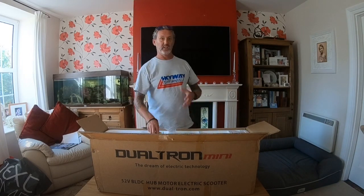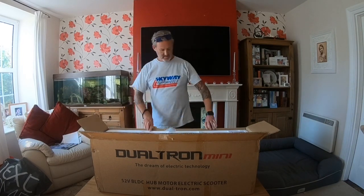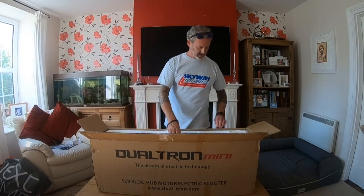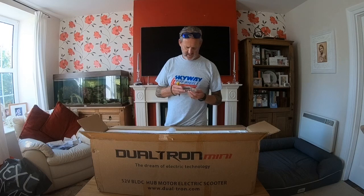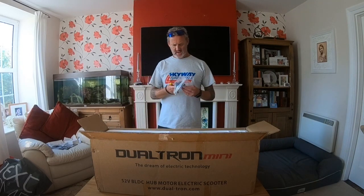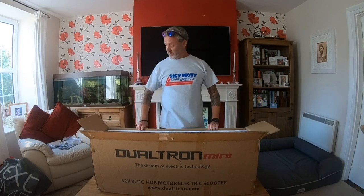With this Dualtron it's got funky LEDs down the side, and you can set them up to whatever you want — colors, flashing modes, permanently on, or permanently off. So here is your LED controller to do that. Charging cable — that's just the normal stuff. Little manual, I'll have a look at that later. Nice little universal tool — it's got hex drives, screwdrivers, star pins, a Phillips screwdriver, all sorts in there. And here's your top stem with the lock on it — I'll be needing that in a minute, because this scooter actually comes in a few different pieces.